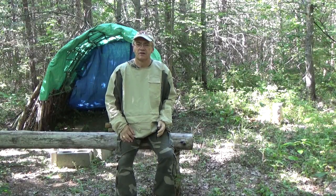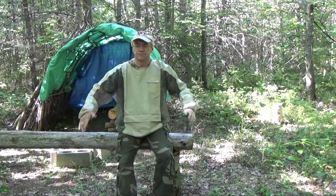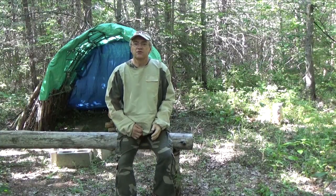Hey YouTubers, Muskrat Jim here. Recently one of my subscribers asked about this mosquito bug jacket that I wear, so I decided to do a video to describe its features and tell you all about it. Stay tuned.